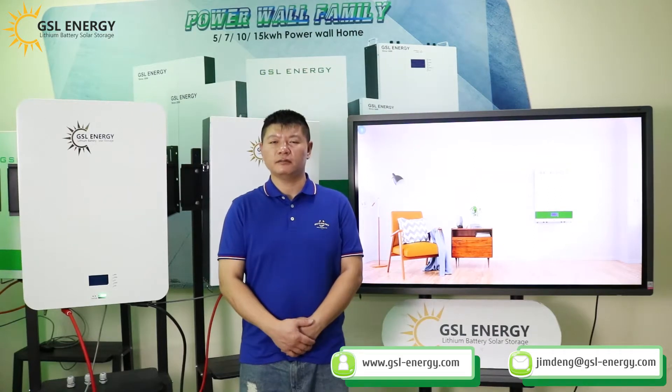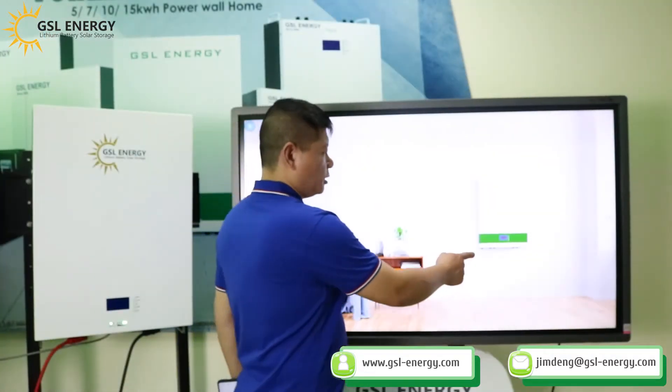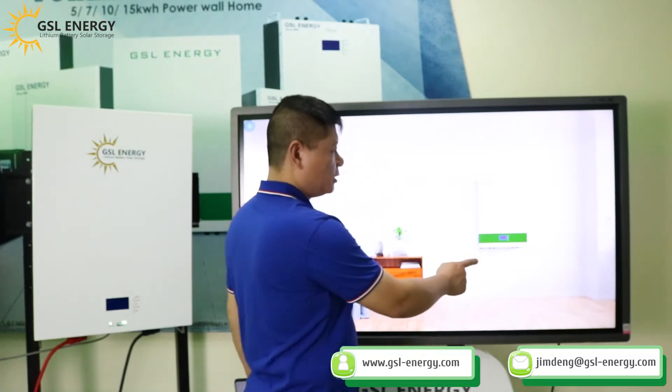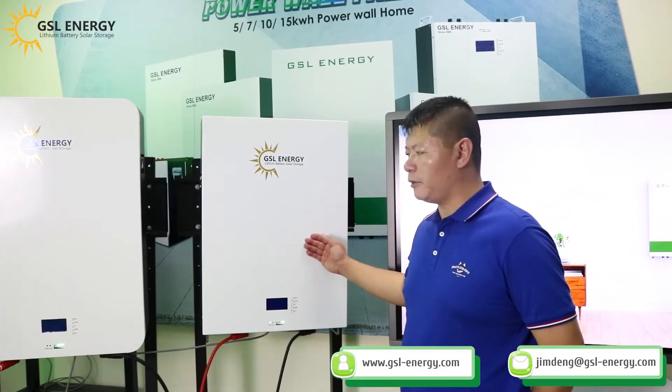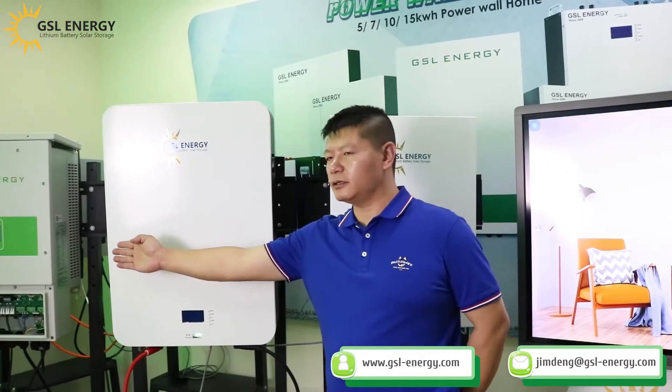Hello everyone, my name is Dong. Today we make an introduction about the Y Inverter connecting two parallel batteries. We introduce the GSL Powerball Battery — it's a 51.2 voltage battery. These two batteries are connected in parallel with the Y Inverter.